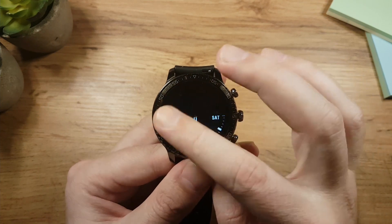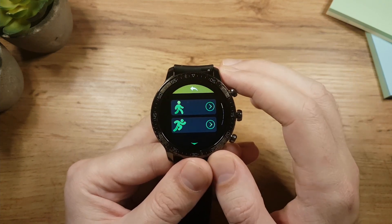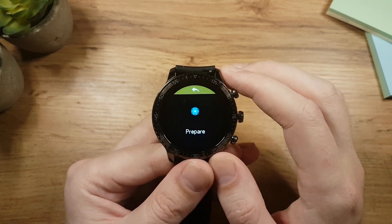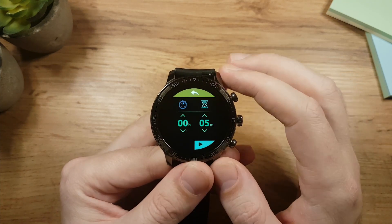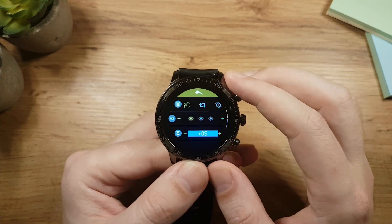While on the watch face, if you swipe to the left, you have your sport modes, which are also attached to the lower button. Then we have the breathing relaxation app. Next is the stopwatch and counter app, which is attached to the middle button. And the last item here is the settings.